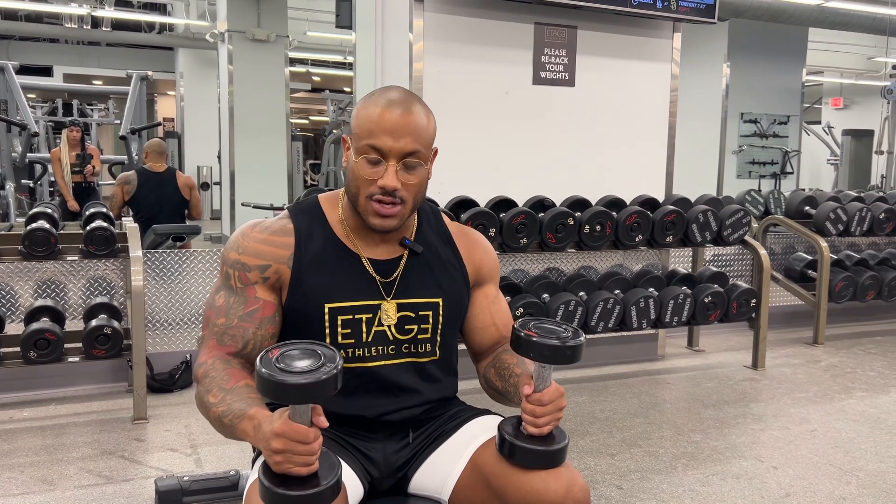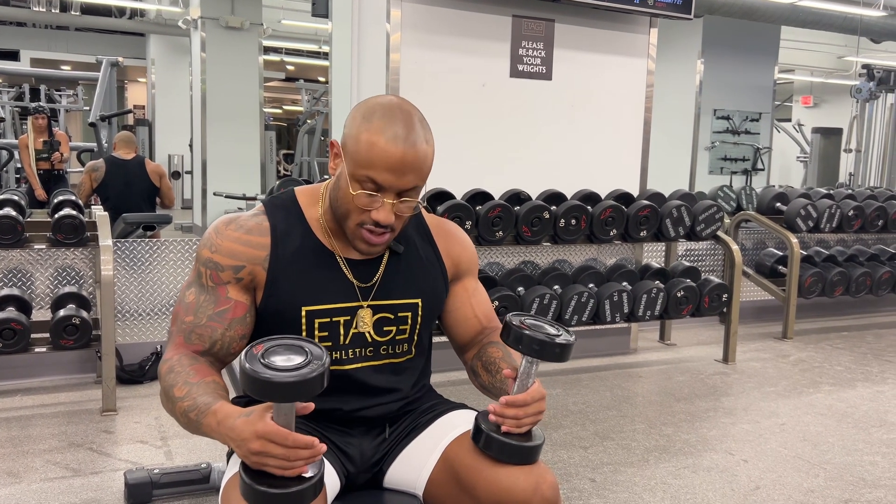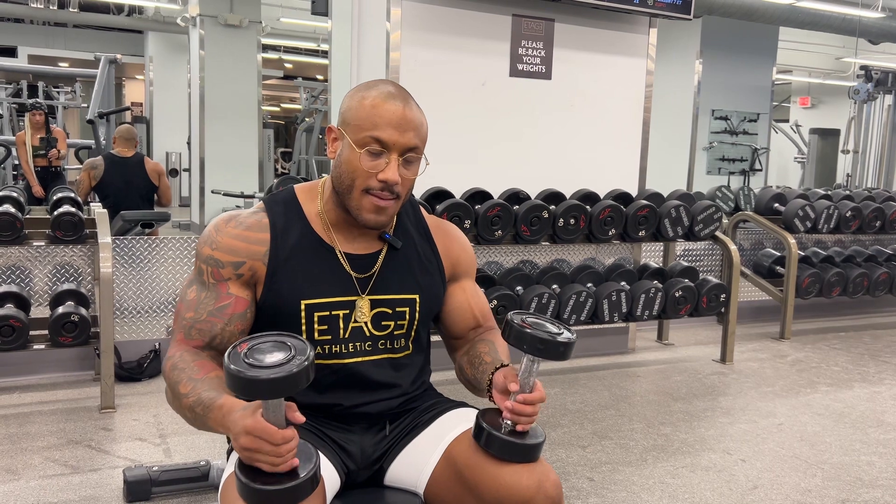So this is how you do a lying tricep extension. I'm going to get my pinkies and my index fingers a little bit closer to the edge or the bottom of the dumbbells.